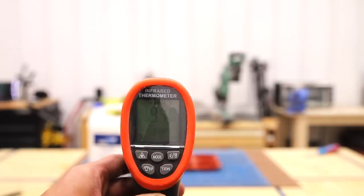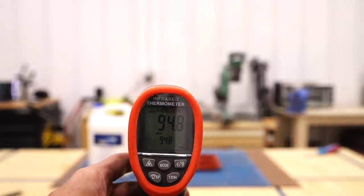The thermometer reads 93.7 degrees — and over where I'm standing it's even hotter at 94.8 degrees.